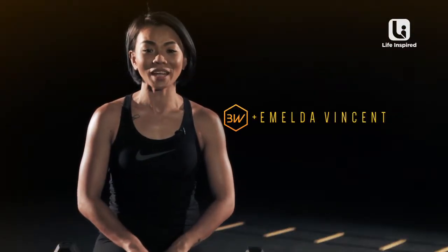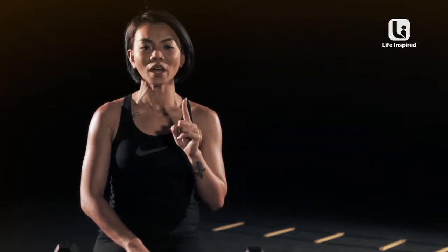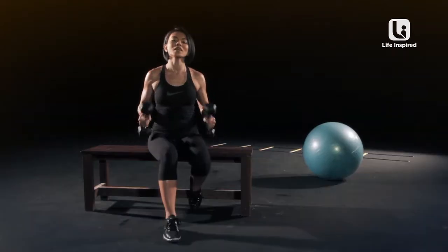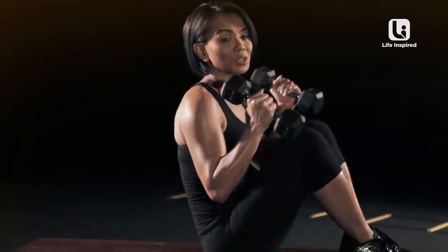Hi, my name is Imelda. Today I'm gonna challenge you guys with two upper body workout routines. The first one will be targeting your chest and your abs. You will need two pairs of dumbbells — I'm using eight pounds here. You can go lighter if you want to. Choose your option.